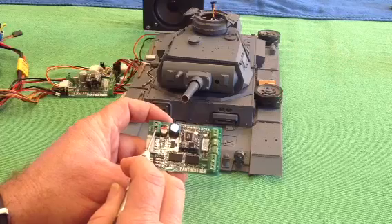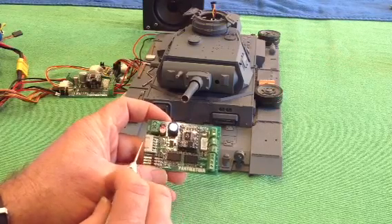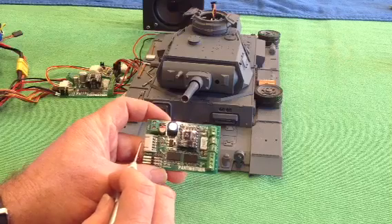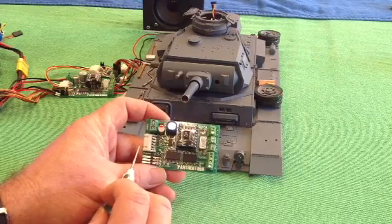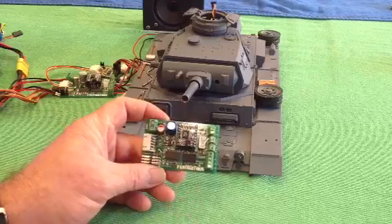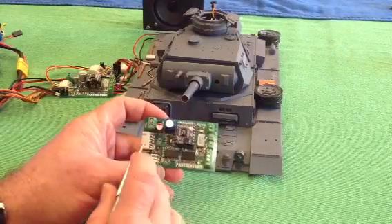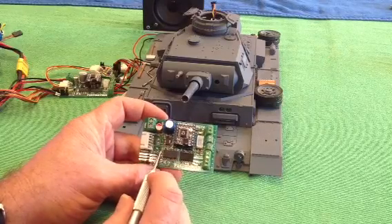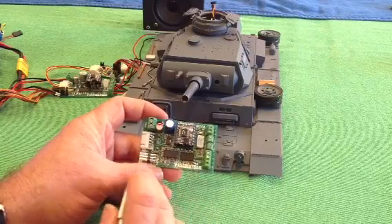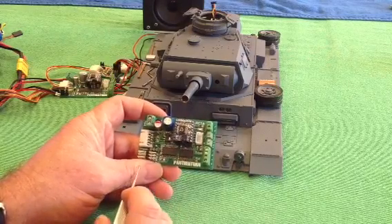Above that, we have a Mako 4 output port. If you want to have IR battle or servo recoil, you need to attach a Mako 4. Here we have our power input — 7.4 volts max at the moment. So just your normal 2-cell LiPo or your Tamiya NiCAD or NiMH battery. There is our voltage supply circuit, which provides our 5-volt supply to run all the circuitry and also to power our receiver, so you don't need a separate BEC.